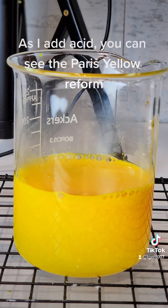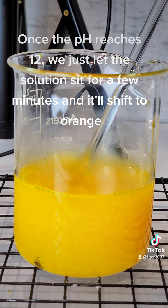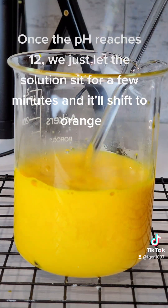As I add acid, you can see the Paris Yellow reform. Once the pH reaches 12, we just let the solution sit for a few minutes and it'll shift to orange.